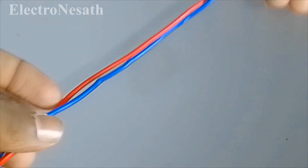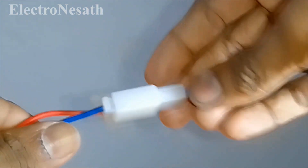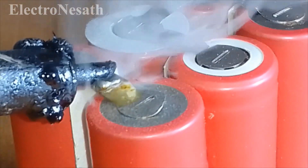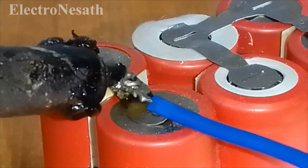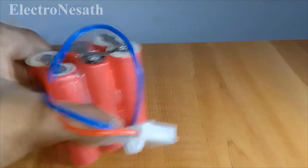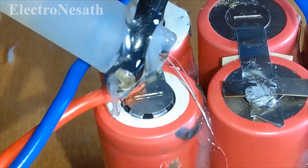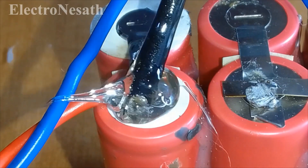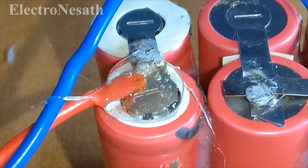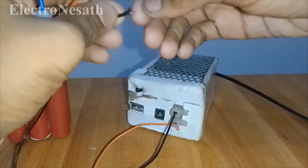I soldered a connector to the battery. After making it, it will look like this. Glue the battery terminals so it will be safer. Finally, charge the battery using a 12V 2A power source for 30 minutes.